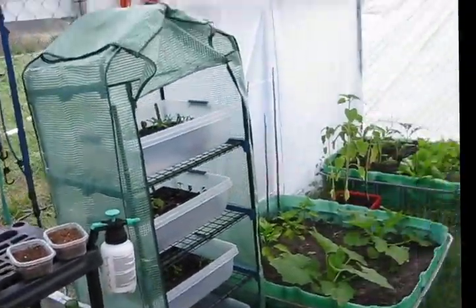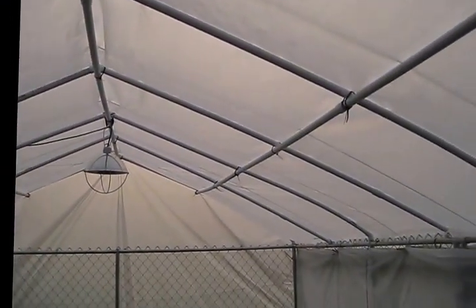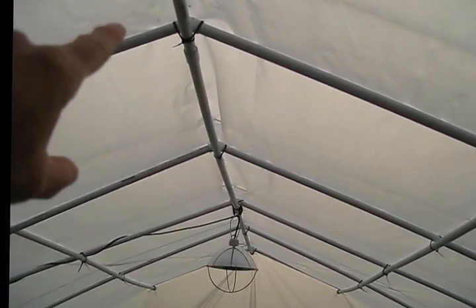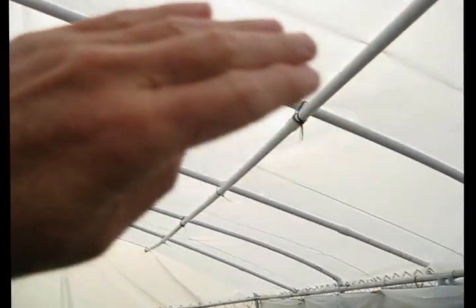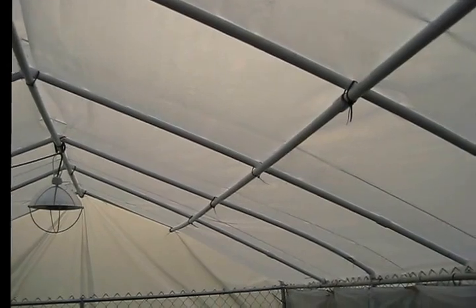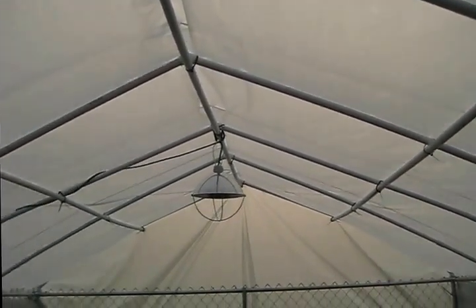This is three-quarter-inch schedule 40 pipe. There's a 45-degree fitting up here — it didn't quite make it. I didn't want to build it rigidly; I wanted a little bit of spring and arc in this roof system.